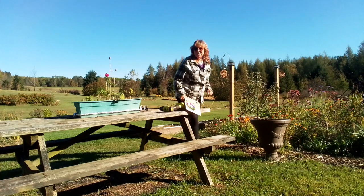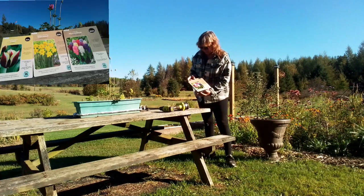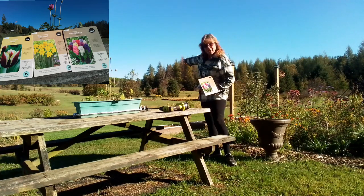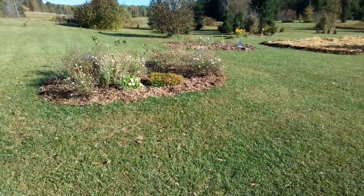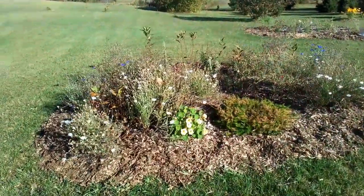Hello garden friends and welcome back to my small garden. I'm planting some fall bulbs today. These hyacinths I'm going to put over there in my delphinium garden. I really enjoyed this garden bed this year — it was gorgeous.